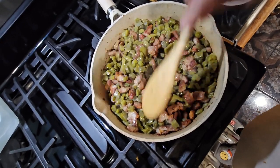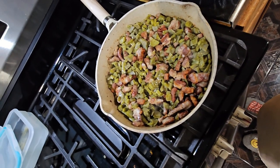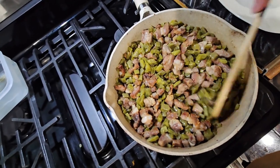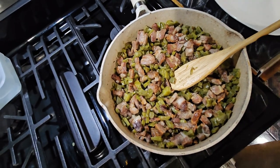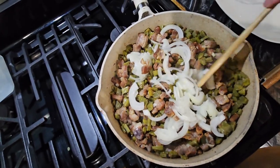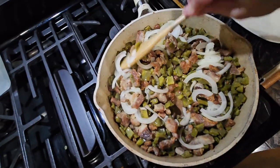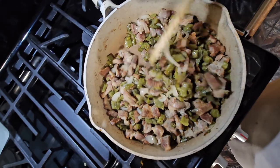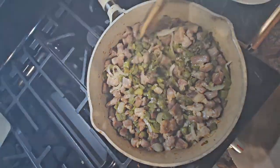We're going to let them cook. Now we're going to put the onion in here and let it cook together. After 20 more minutes of frying together with the meat and the nopales, I'm going to put the sauce in.